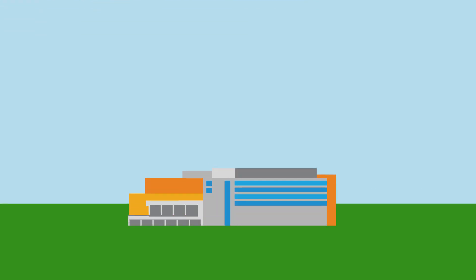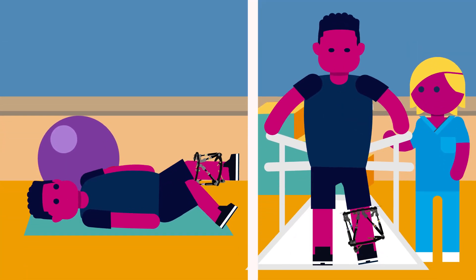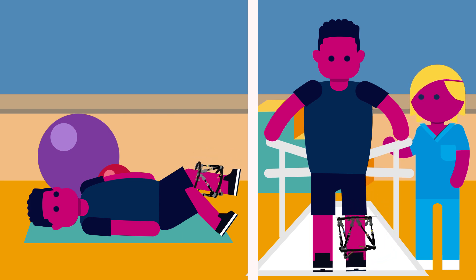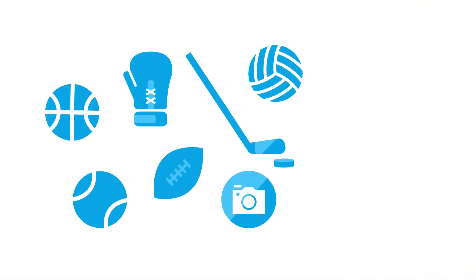After surgery, you will need to stay a couple of days at the hospital and will need to visit weekly for checkups and physical therapy. Patients are typically free of restrictions during treatment, so you can continue doing all of the activities that you enjoy. For more information or to schedule an appointment, visit the Children's Hospital Colorado Orthopedics Institute page on our website.